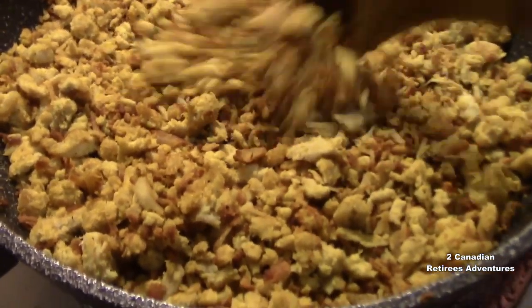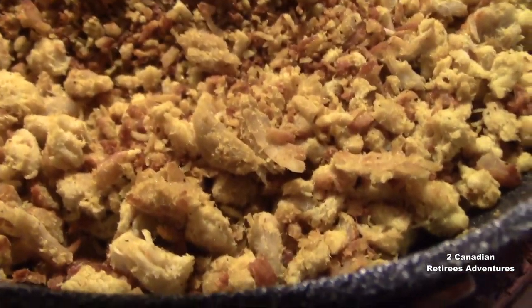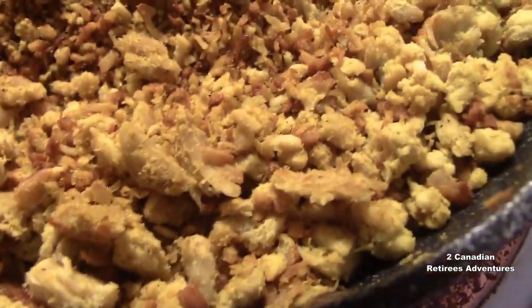Now it's done, fill the stove, now it's done. Right in — we need to add a little liquid to the, you know, a little bit.